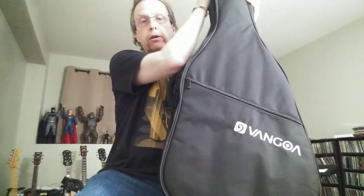Today I'm going to be doing a demo and review video of a guitar that I recently picked up, and it's from a company called Van Goa. If you're not familiar with Van Goa, they are a company that provides budget and entry-level instruments that they sell on Amazon, Walmart, and Target.com.